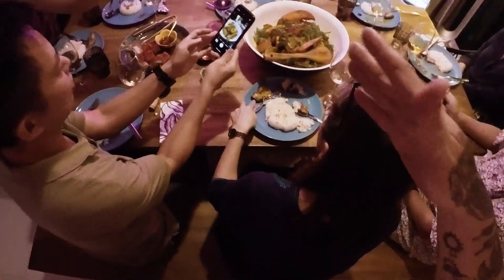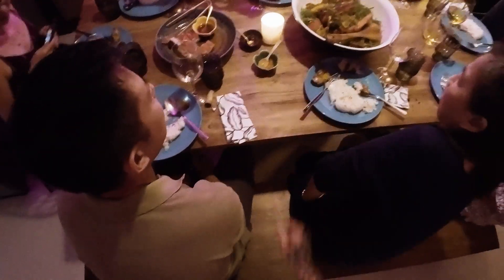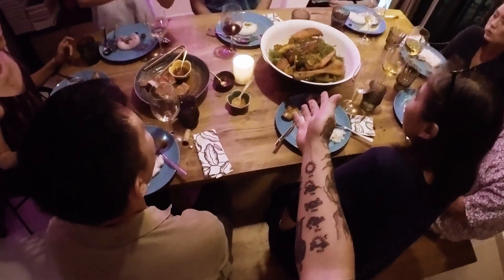So basically it's got a Boston lobster, crabs, tiger prawns, generous garnishing of dill, bamboo shoot, and Thai eggplants. Please enjoy!